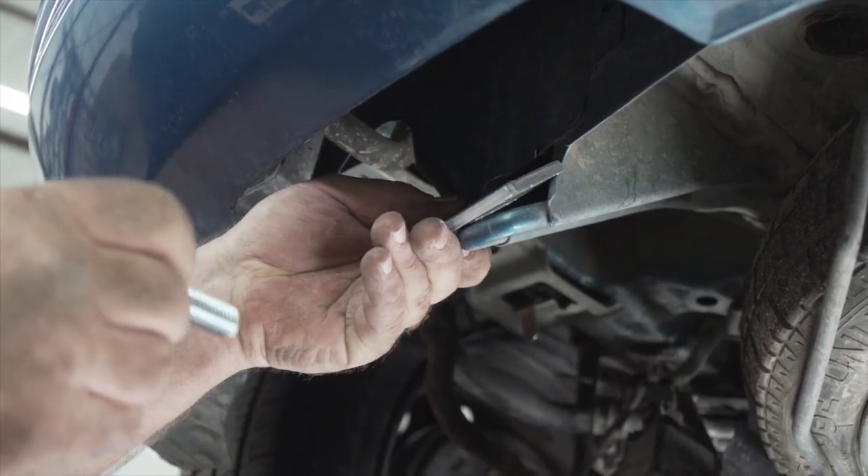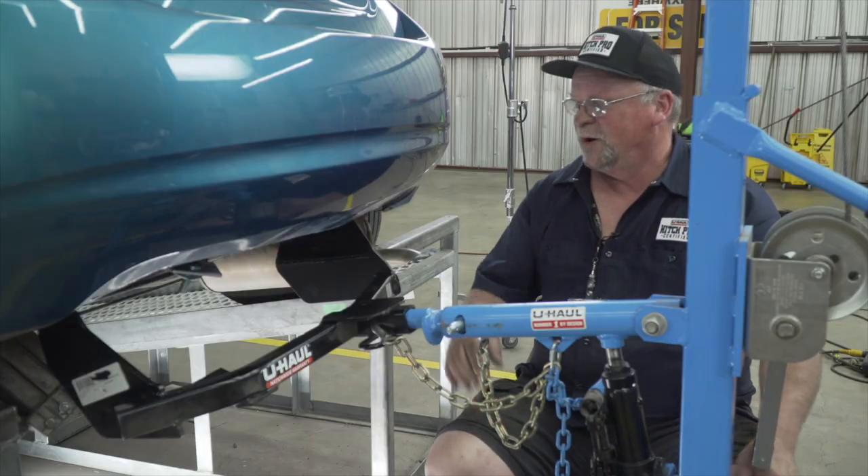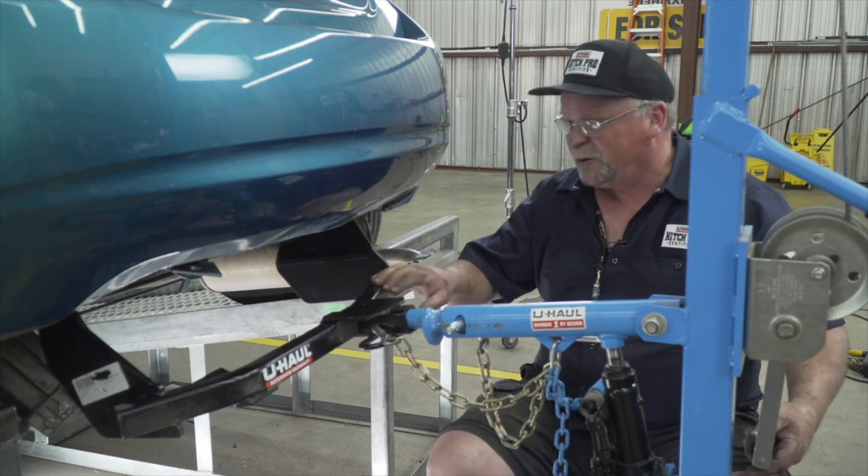Our next step is to install the carriage bolt and block into the tow hook. We are now going to line up our hitch with these three points using our U-Haul hitch jack.